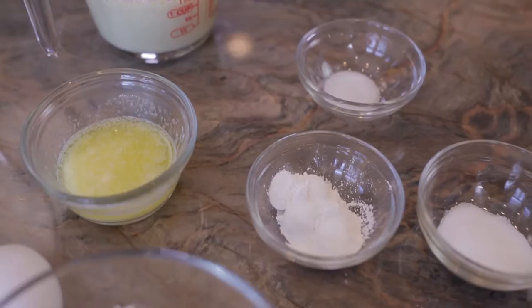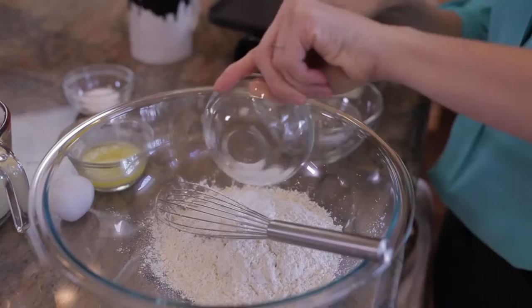The first thing I want to do is make my pancake batter. I'm going to combine sifted flour, baking powder, salt, and a tiny bit of sugar. I'm using gluten-free flour in today's pancakes, but you can use regular flour.